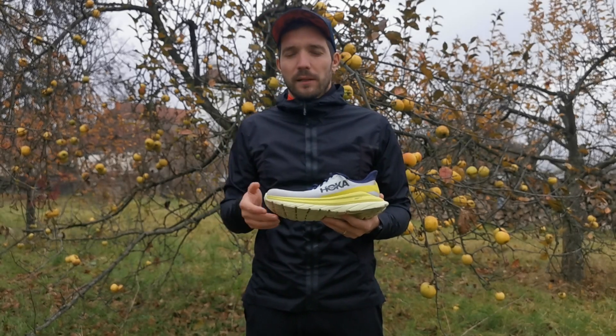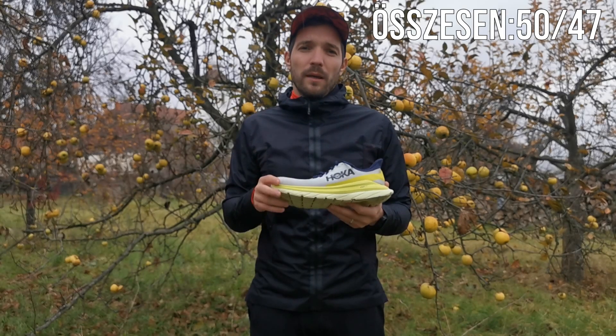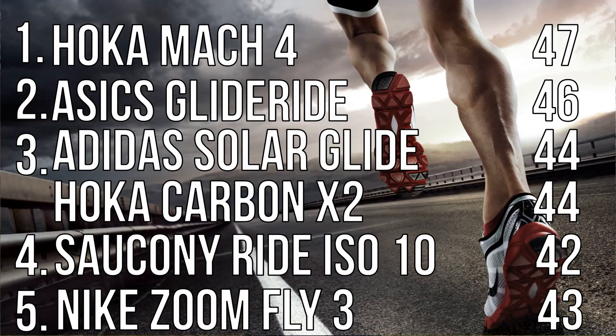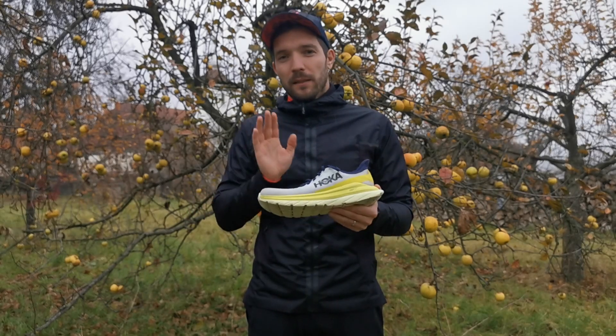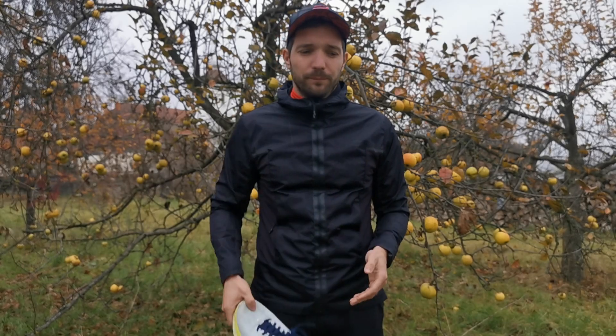Az általam felállított pontrendszer is tükrözi ezt, mert az elérhető 50 pontból 47-et szerzett meg magának, így ez az első helyre röpítette az Asics Glyde Ride elé. Hát mi a verdikt? Én megvettem, szeretem, ha te is megveszed, biztos vagyok benne, hogy szeretni fogod.